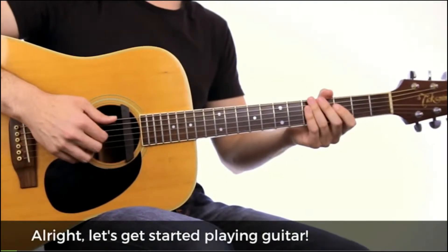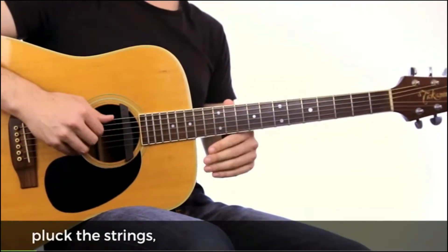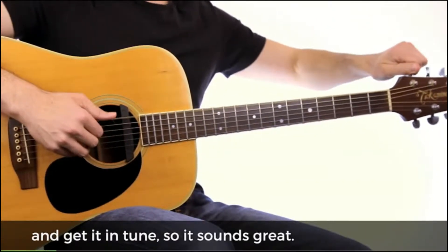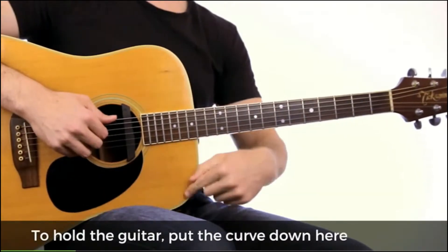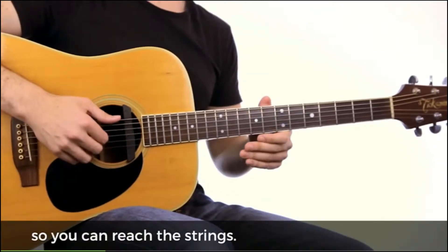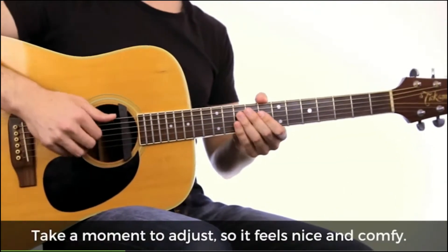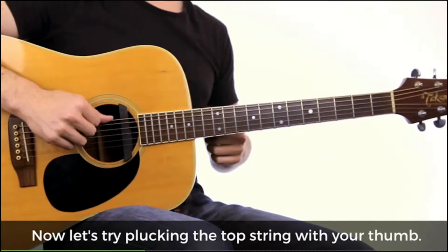Alright, let's get started playing guitar. Now first, we'll learn to hold the guitar, pluck the strings and get it in tune so it sounds great. Now to hold the guitar, put the curve down here on your right leg and lay your right forearm on the front of the guitar so you can reach the strings. Take a moment to adjust so it feels nice and comfy for you. Now let's try plucking the top string here with your thumb, like this.